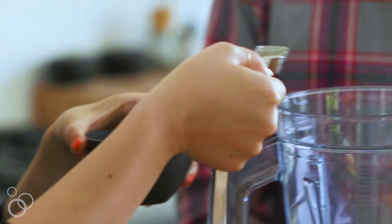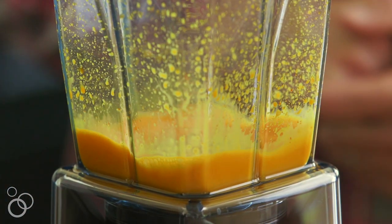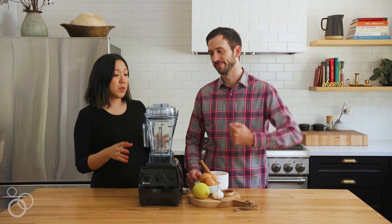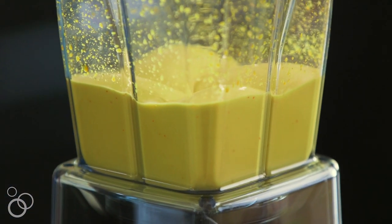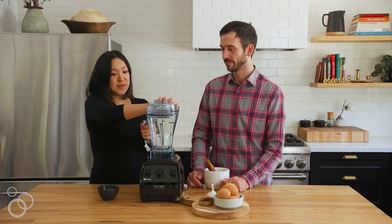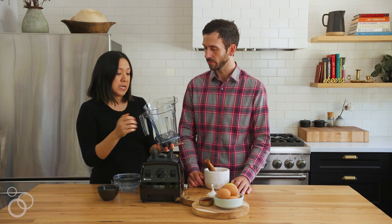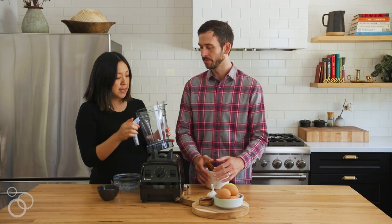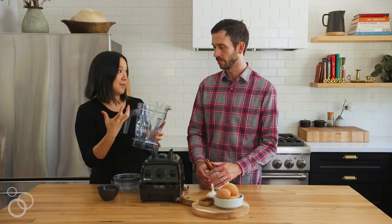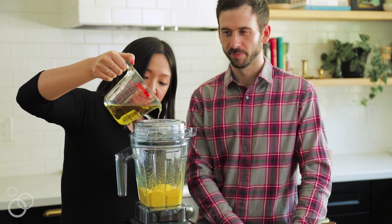A homemade aioli can be a bit tricky to make sometimes because you're pouring oil with one hand and whisking with another, but with the Vitamix air disc container it should make the whole process a lot simpler. The air disc is a really cool product — instead of having your traditional blade, it has a little aerator disc that basically does the work of the whisking for you. You just have to run it while you pour the oil into it.